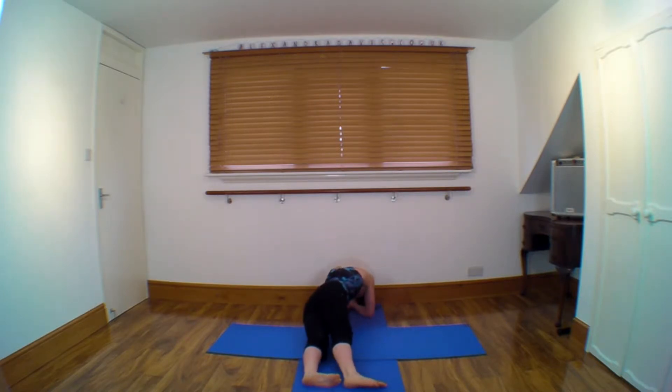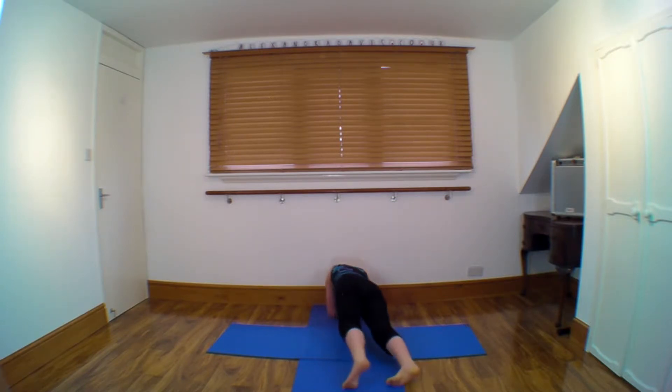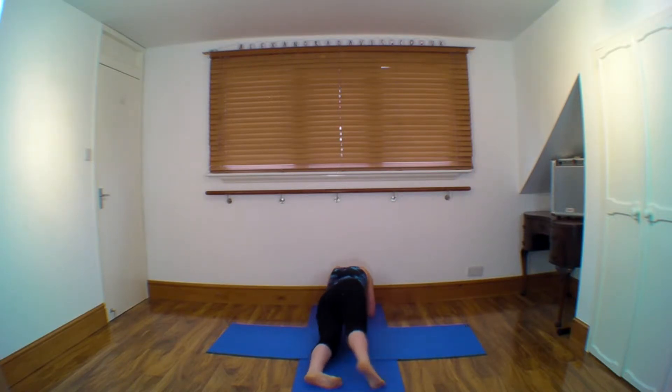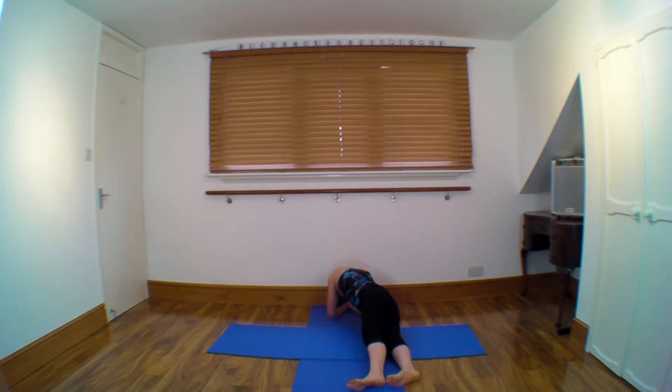I'll show you the foot position first. Heels low, hips low — but not all the way down. Make sure both elbows stay down. Let's try that to the other side: heels low, hips low. And again, one more to each side — heels low, hips low. And heels low, hips low.